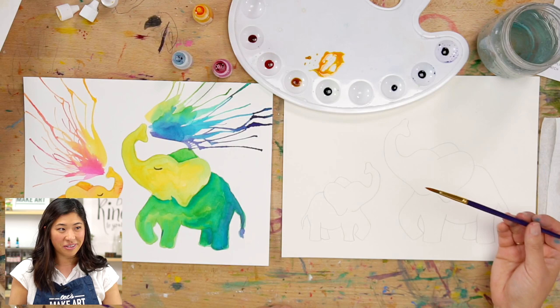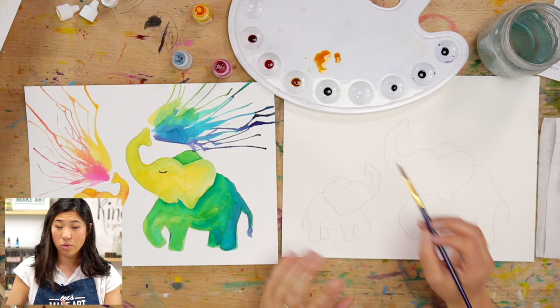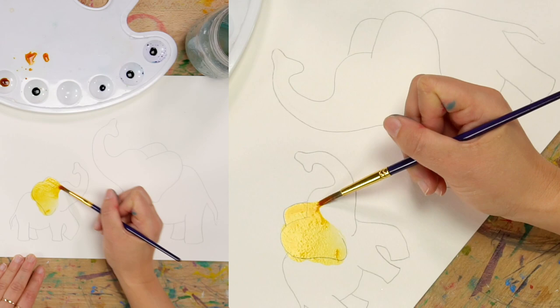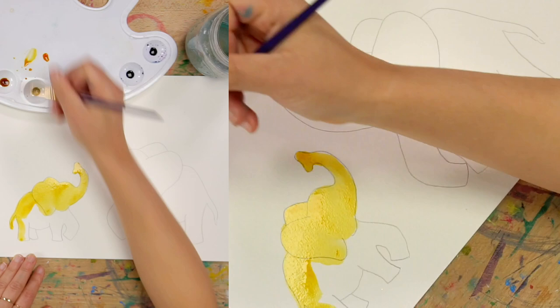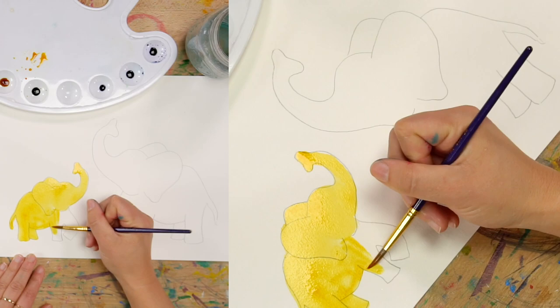I'm going to paint my elephant yellow — my little calf yellow. If you want to paint yours a different color, do that — this is your painting. I'm going to start with a lighter color because we're going to do some fun tricks. We have the trunk, so I'm painting and coloring over the lines. When you're painting, if you color over the lines on the outside, keep going — you didn't make a mistake, you're making your painting so beautiful.